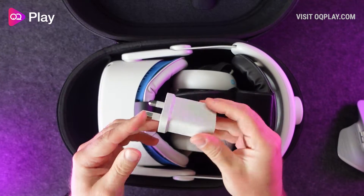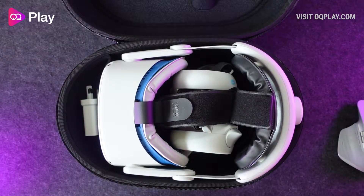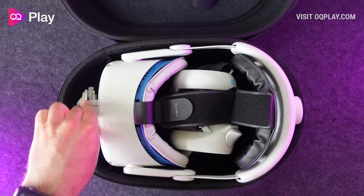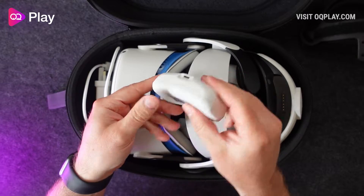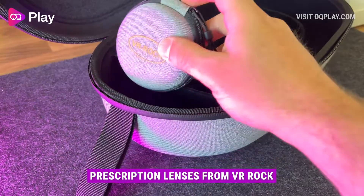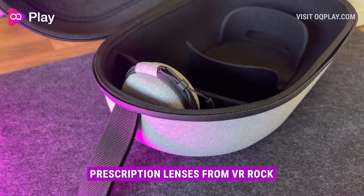At the top there is a small fabric divided compartment to stow power cables and the charging brick for the Quest 2. It's a little too small for Oculus link cables but it could easily stow things like batteries for the controllers and other small accessories such as these prescription lenses from VR Rock.